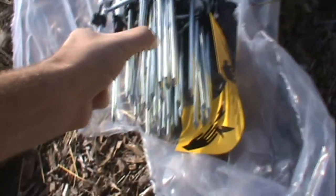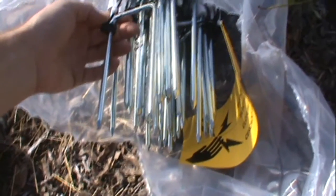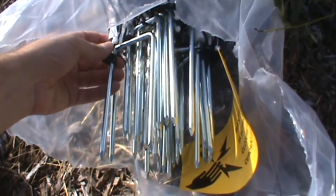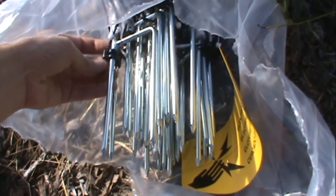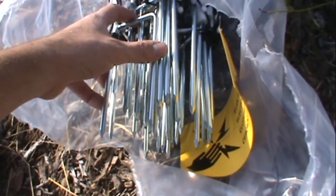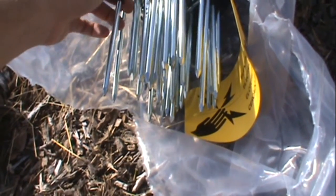One more thing we opted for: it was only like $10 higher to get a double spike, or double stake, on them. So we went ahead and did that because it seems like a lot of the ones that just have the single stake you see the fences falling over or leaning a lot more. So hopefully this makes them more upright.